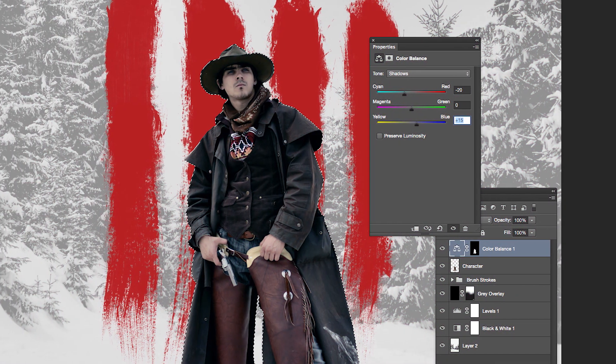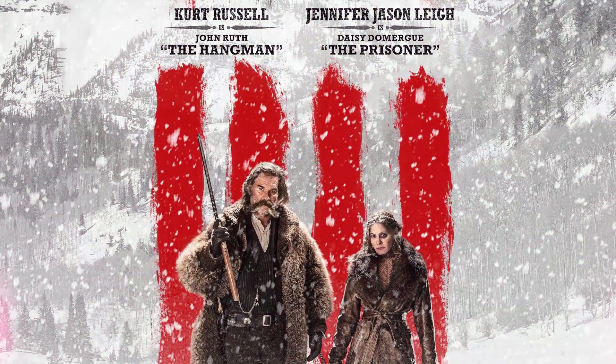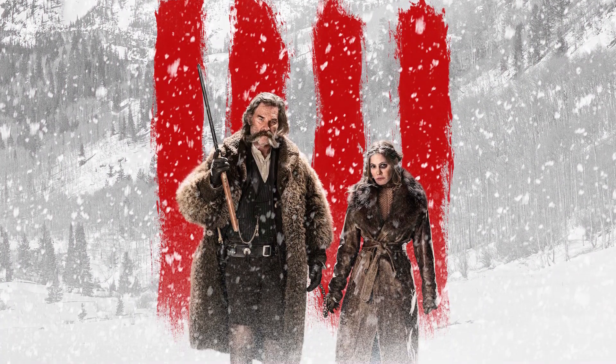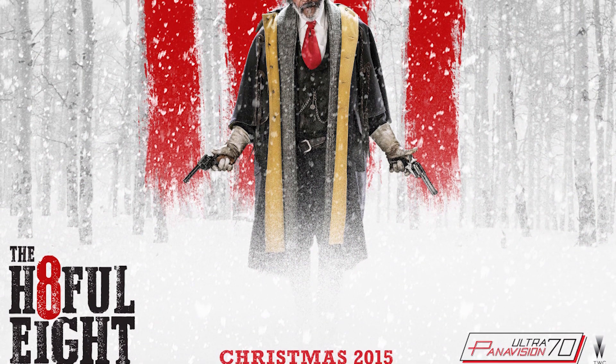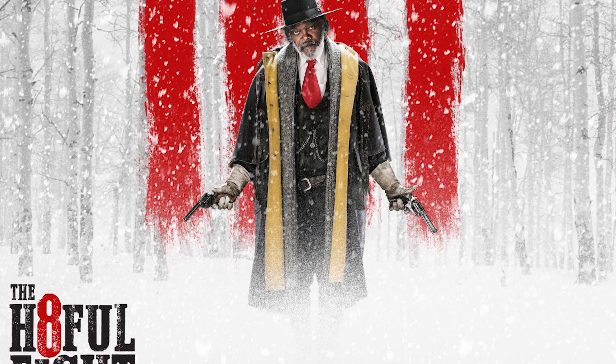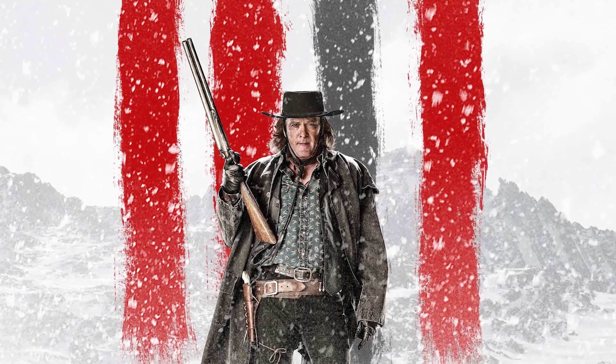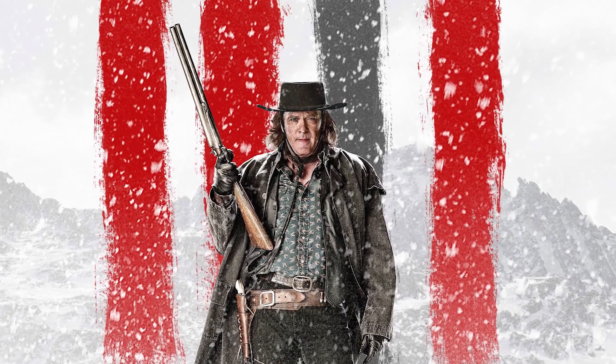You might have heard of a new Tarantino movie that's recently been released called The Hateful Eight. Well here's a bit of trivia — did you know that one of my free Photoshop brush sets was used to create the official movie posters? They used the Spoon Graphics rough and grungy Photoshop brushes to represent the 8 characters from the film.